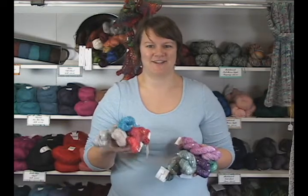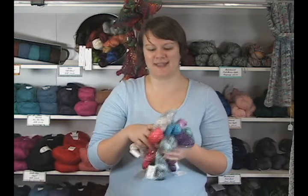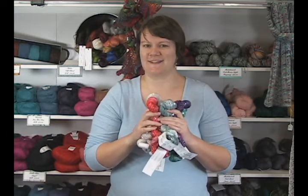So it's a nice collaboration they have going on. Definitely check it out — this is Bedazzle from TSC Art Yarns and it's really beautiful, fun stuff. Thanks so much for watching. I'm Kristen from Jimmy Beans Wool. I hope you have a great day and happy knitting. Bye!